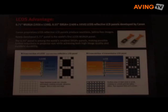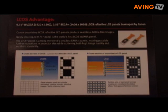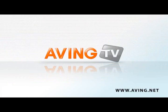The WUX10 will be available in mid-October and the list price is $12,999. The SX80 will be available at the end of this month and the list price is $2,999.